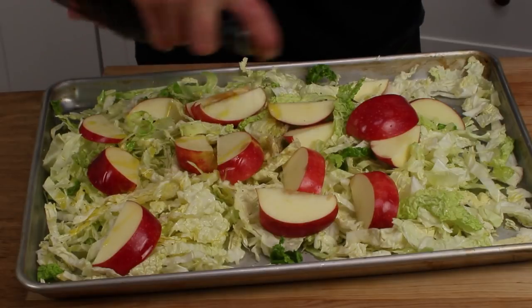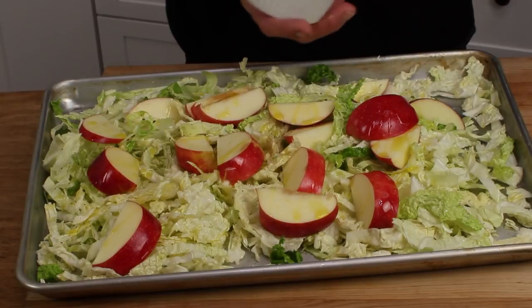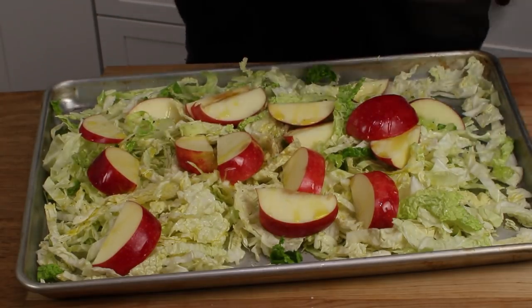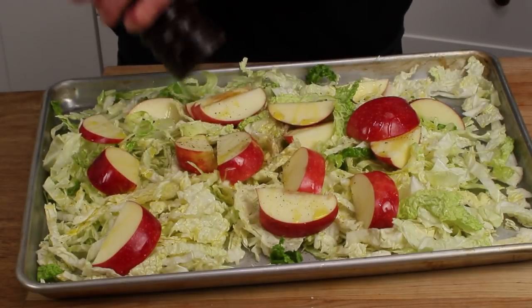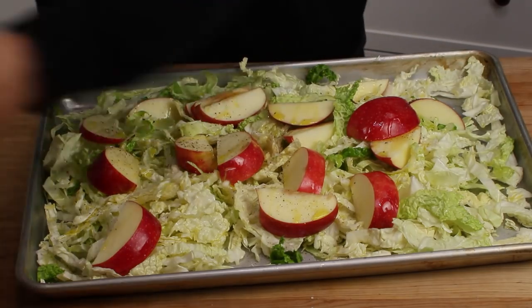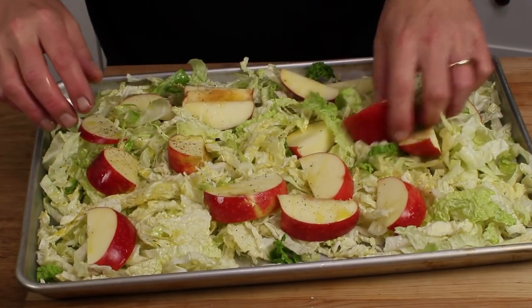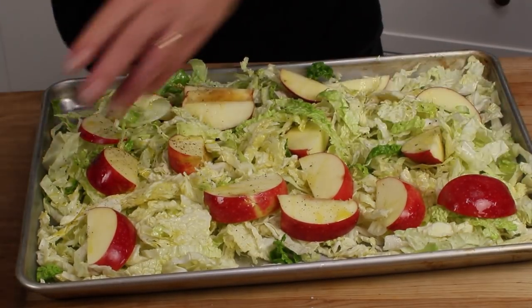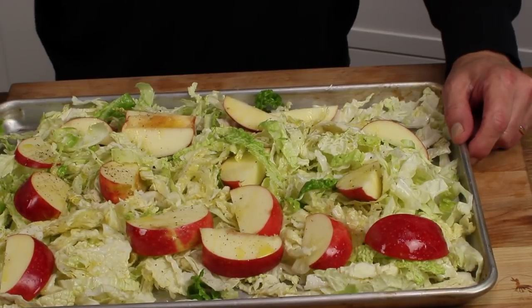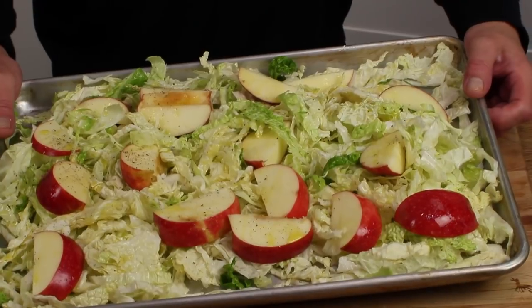Add some olive oil to the apples, along with a little salt and a little pepper. Apples and salt and pepper also go really well together. Then pop this into the preheated oven — again, that's 425 degrees — just to give the apples and cabbage a head start. I'll let them cook for exactly 10 minutes.